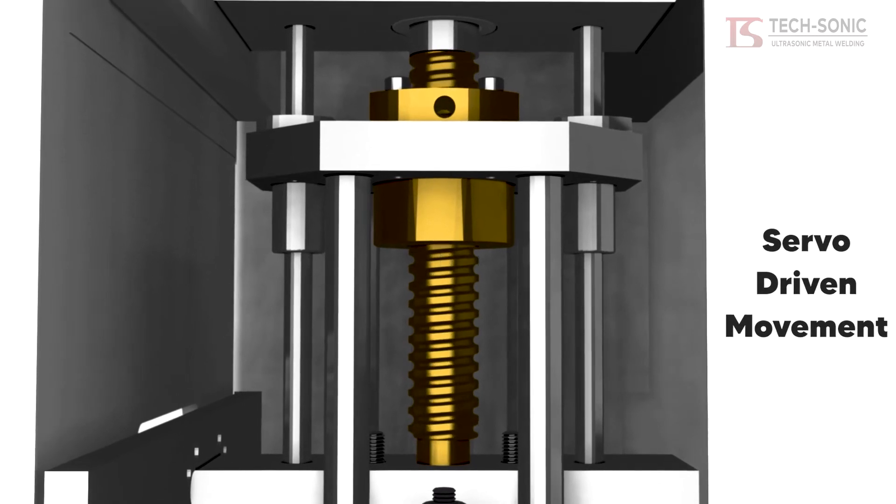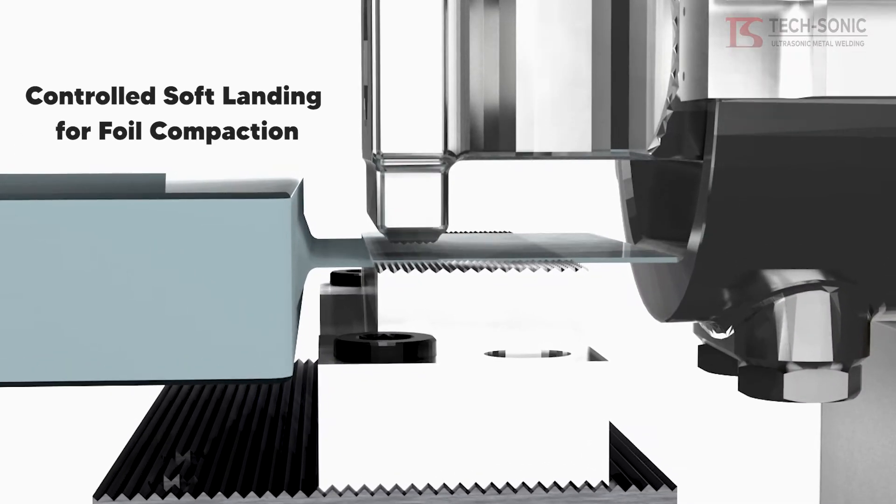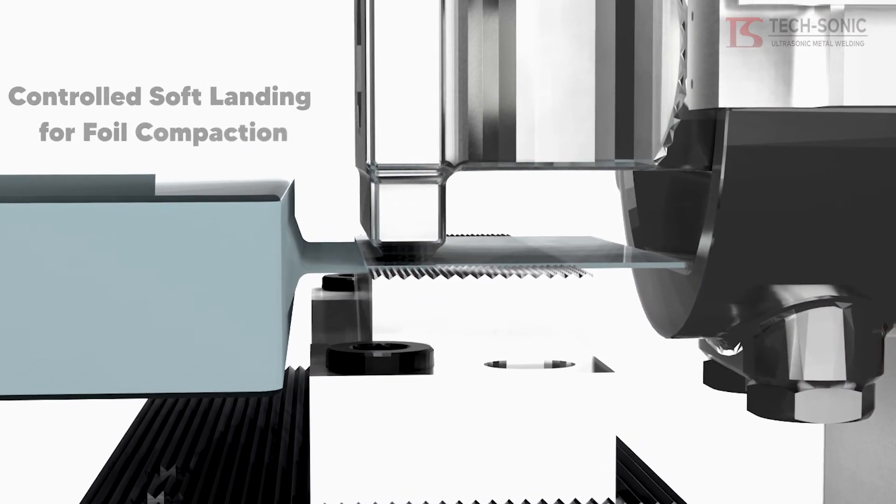In step one, no sonics are applied. The sonotrode is lowered and the start height is measured.